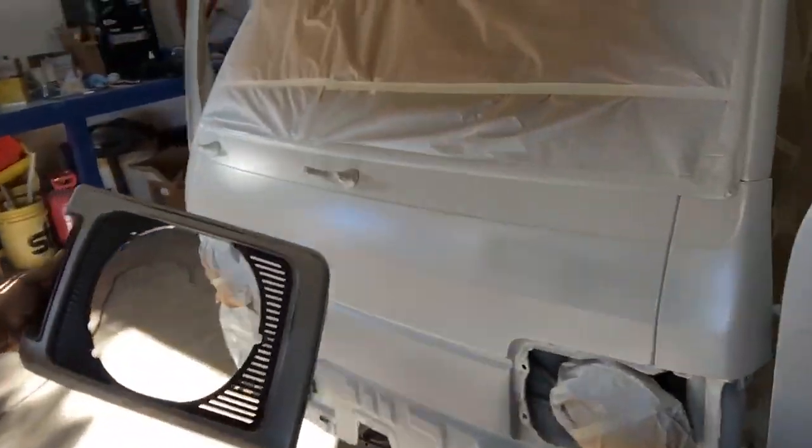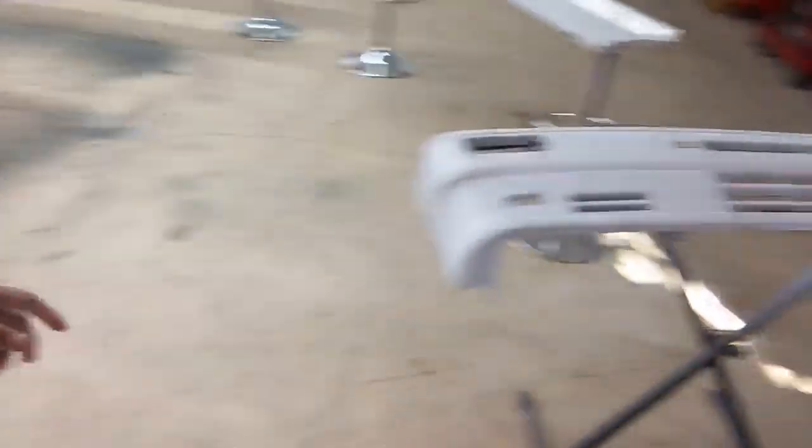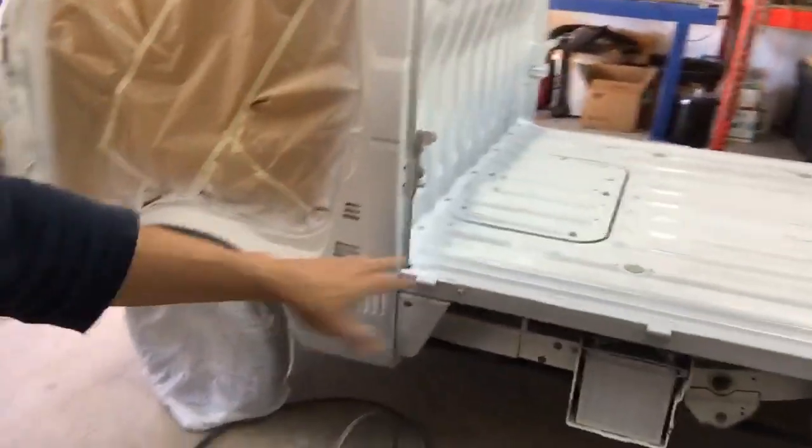It's laying down really nice — no chemical reactions, nothing. I just wanted to tune in and say what's up before I spray the silver. These areas are going to be silver. Silver is going in the front — the front bumper cover is going to be silver. I'm actually going to mix it up right now and spray the silver on the bottom of the truck.